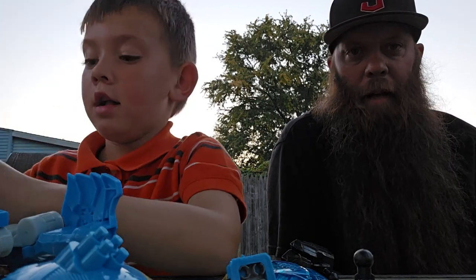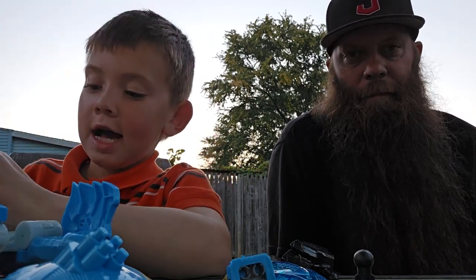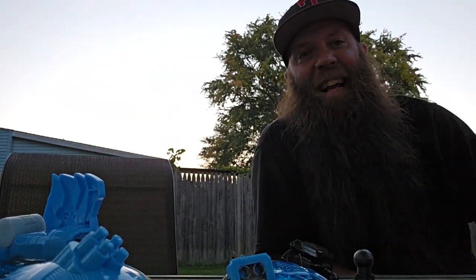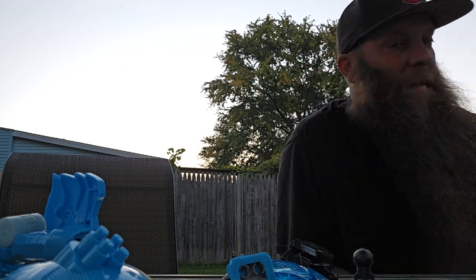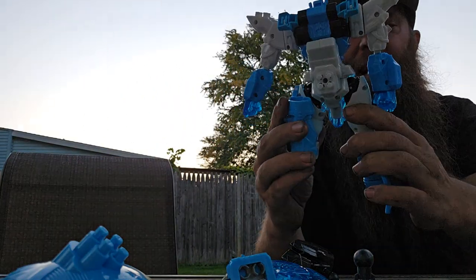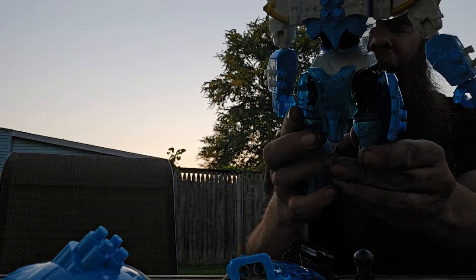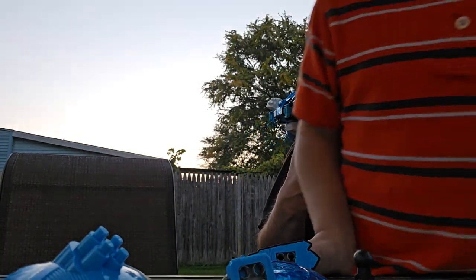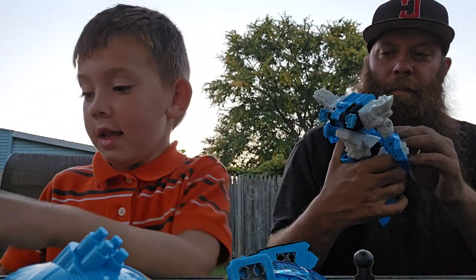I think Dale's got to go pee. No I don't. Comment below if you think Dale's got to go pee — I think he does. So this is what the guy looks like. He's got — that's his butt I think. No, that's his front cover. Oh, that's his front cover. Yeah.